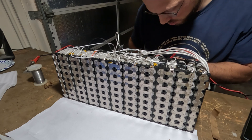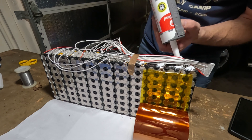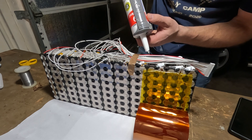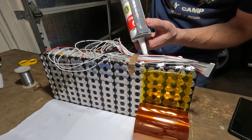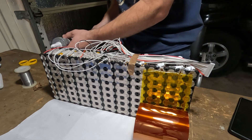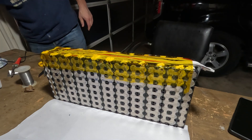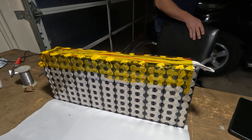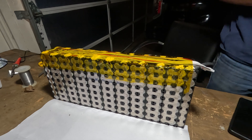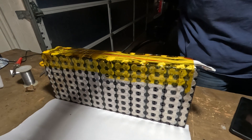I left all the wires the same length because someone on the internet said it would mess with the voltage readings if I cut them down to size. Thinking about it now, I'll probably cut them next time because I don't think that argument holds water — but that's for a future build. I'm going to solder up the sense wires, check the voltage of the battery pack to make sure we're good to go, then tape it down and dab a little silicone on each of these ends to make sure everything's secure and won't move even with vibration.